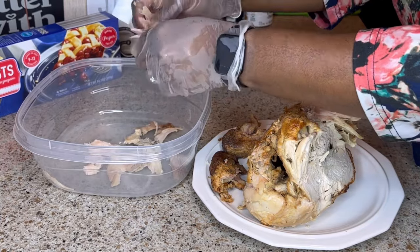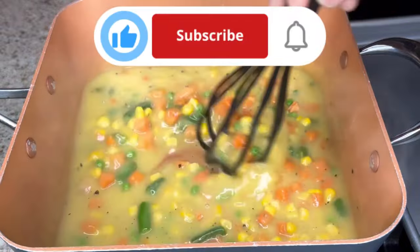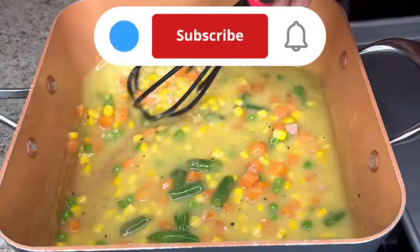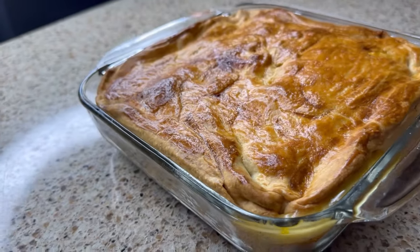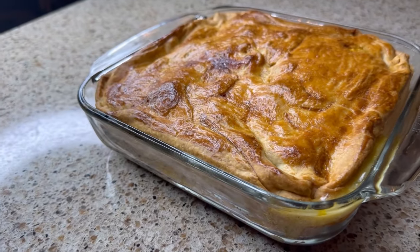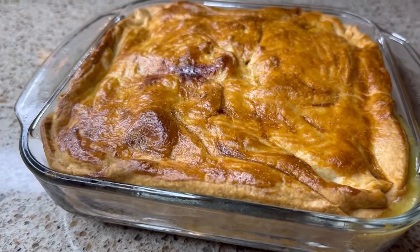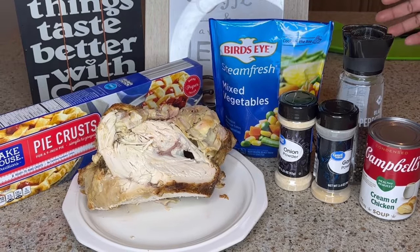Thank you for joining Simply Cooking with Shawn, where the content on this channel is centered around food. So if you're a lover of food, you're in the right place. Like, share, and subscribe, and when you do, click that notification bell so you're notified every time I post a new video. In today's video I will be preparing chicken pot pie, so get ready for the list of ingredients.